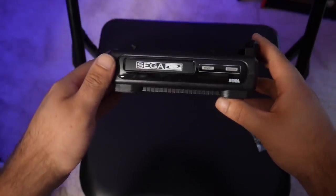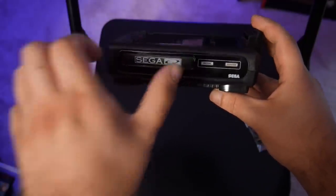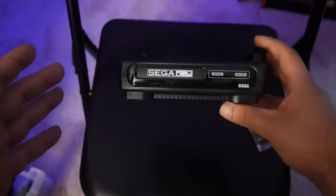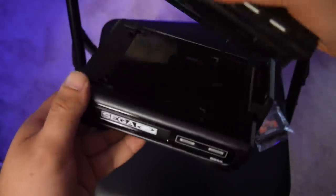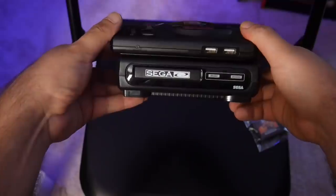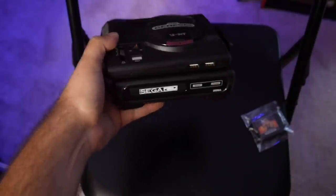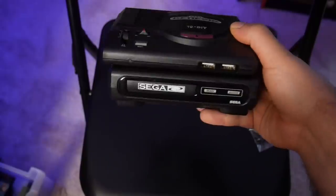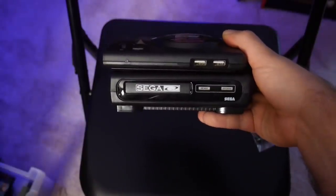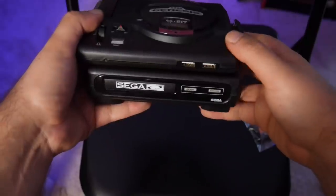First out of the box we have the Sega CD Model 1. I was more of a fan of the Sega CD Model 2 — it had a top-down flap instead of a disc tray, which made it a bit more efficient and less prone to breaking. But this looks fantastic, so let's plug it in to our Sega Genesis Mini. We put the Sega Genesis Mini on top of the Sega CD and tried to play Star Wars Rebel Assault, but it doesn't seem to play CD games — which is fine, it still looks really good. The first step of the Tower of Power is complete.